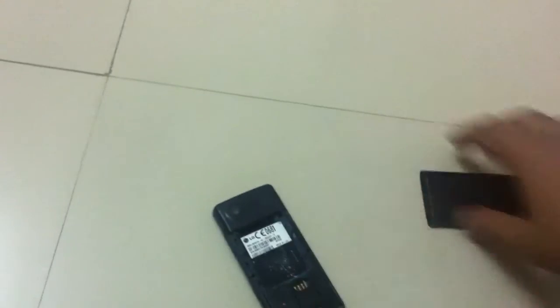First, remove the battery — we don't wanna have explosive things here. Remove the battery. Very decent phone, LG.